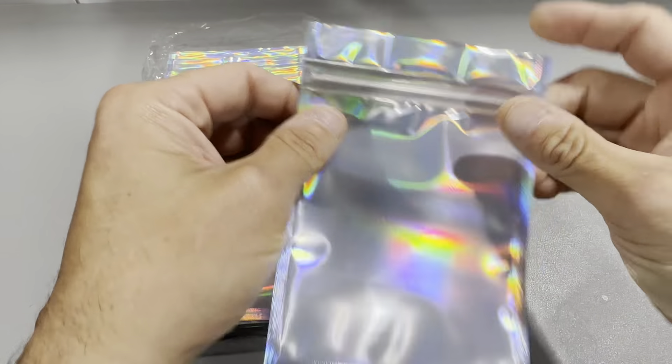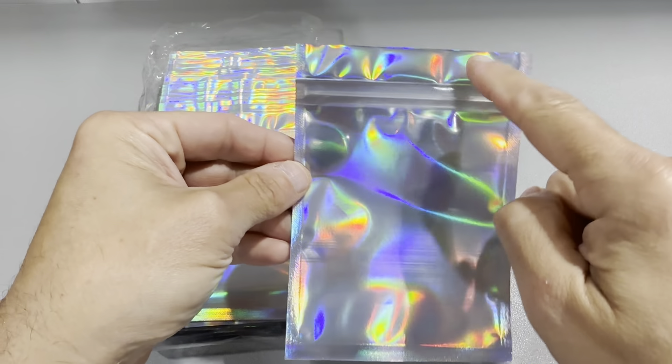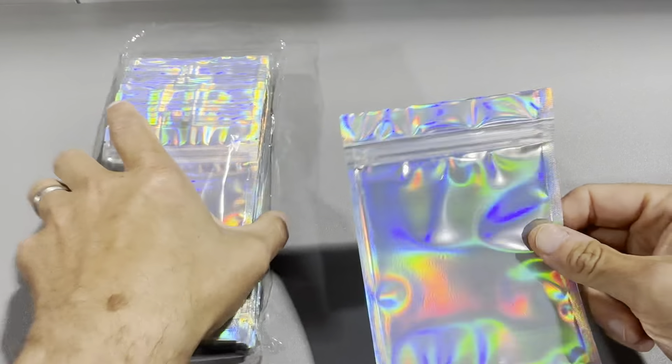These are the holographic resealable plastic bags. These are really nice bags — this is the 4x6. We get these in a 100-count package and they come really nice and sealed.